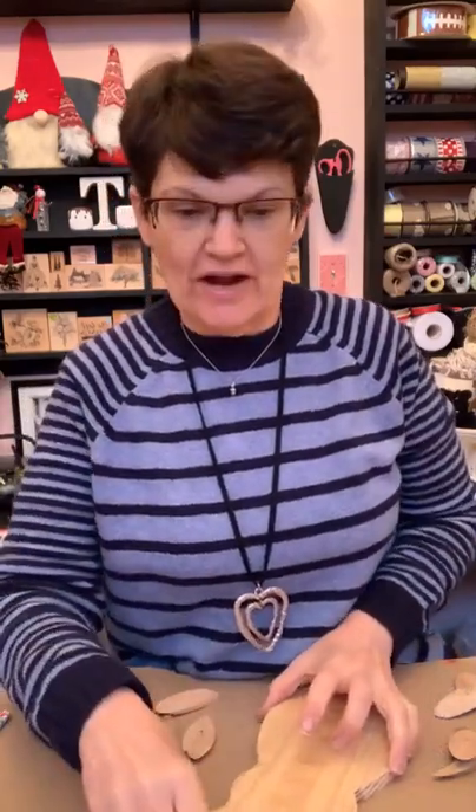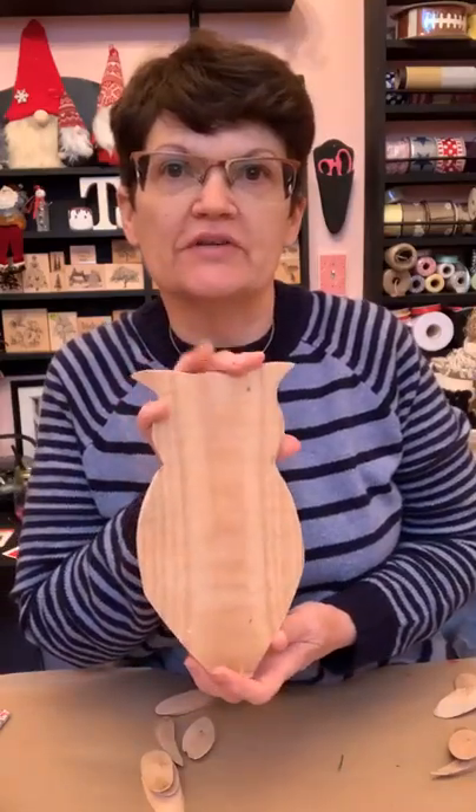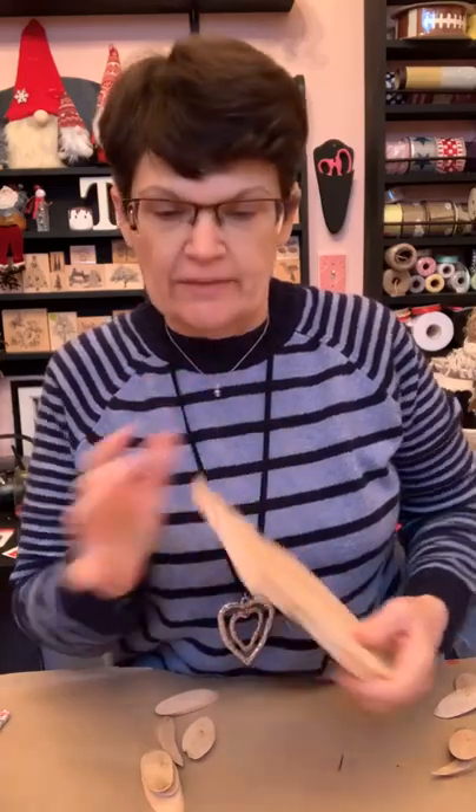Hey there, this is Tanya at Hummingbird Paintery. It's about three o'clock on Sunday and I'm going to show you how to make an owl - actually paint it and put it together. I have made this out of wood. I just took a piece of board that I had out in the garage and I cut out an owl, and then I'm going to put some wood on top of that.